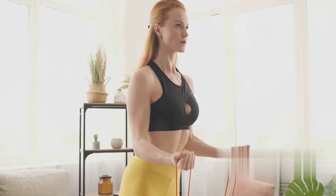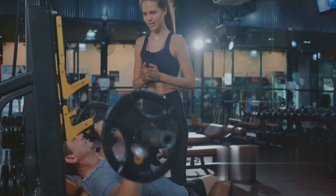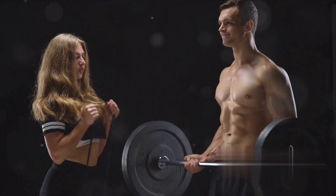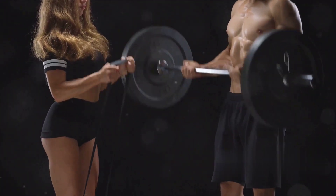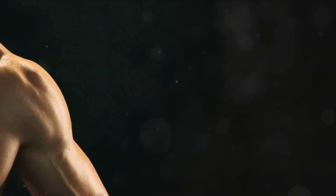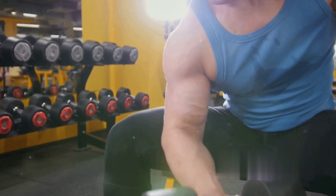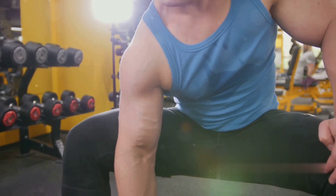Now that you understand the importance of grip strength, let's delve into resistance training, a key method to improve it. Resistance training is a type of strength training that involves opposing forces — it's like a tug of war between your muscles and the weights. It's the force that your muscles must overcome to contract, and it's this challenge that strengthens and builds your muscles. When you lift weights, do push-ups, or perform any other resistance exercise, you're causing microscopic damage to your muscle fibers, and your body responds by repairing and rebuilding those fibers, making them stronger and more robust.